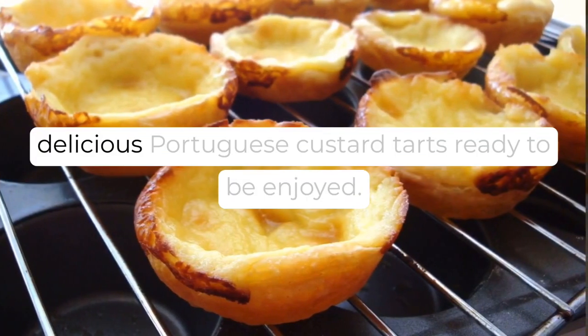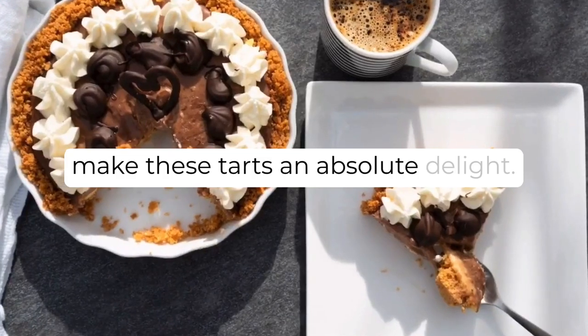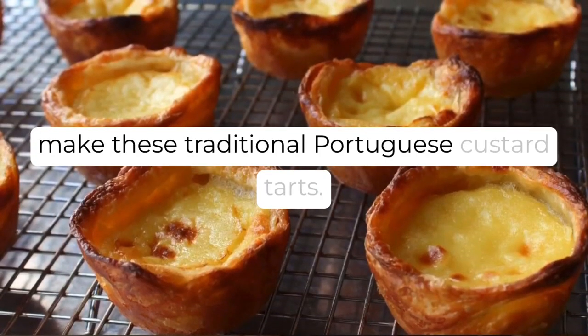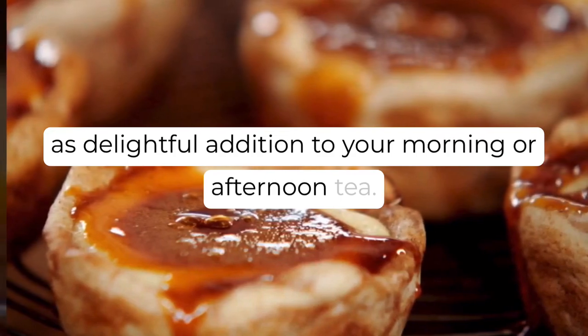And there you have it — a batch of delicious Portuguese custard tarts, ready to be enjoyed. The crispy pastry and creamy custard filling make these tarts an absolute delight. I hope you've enjoyed learning how to make these traditional Portuguese custard tarts. They are a perfect sweet treat for any occasion, or as a delightful addition to your morning or afternoon tea.